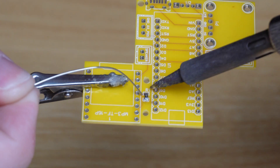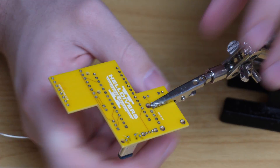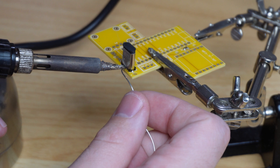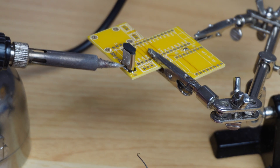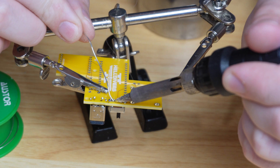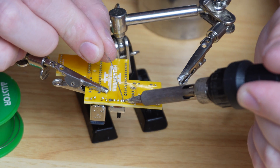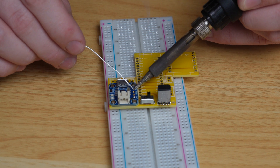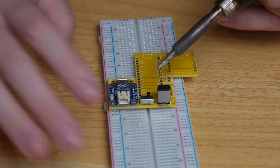Now we start soldering the PCB. First is the 1k ohm resistor, then immediately the USB-C port — turned upside down to add a little solder to the connectors, then carefully soldering all six pads, being very careful not to add too much. Usually you'd use solder paste for surface-mount parts like this. Then we solder the kill switch, applying a little pressure to keep it aligned before adding proper amounts of solder to each pin.